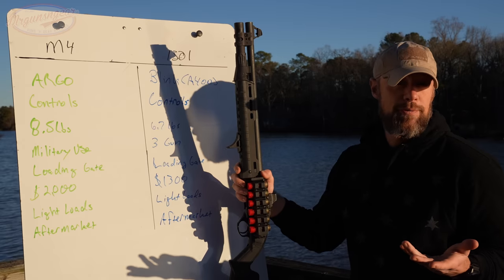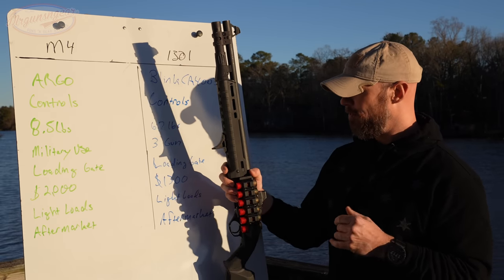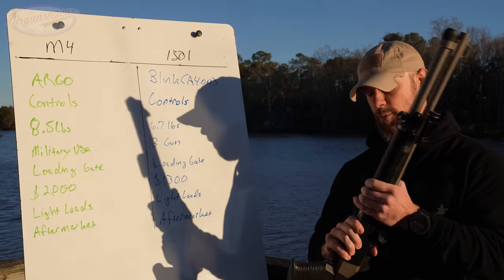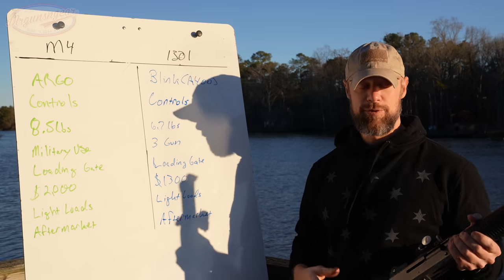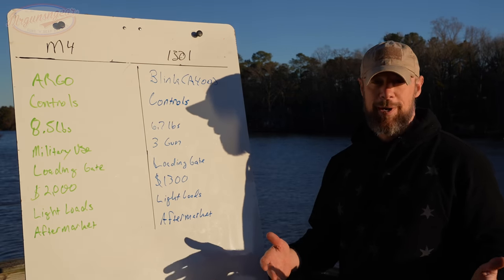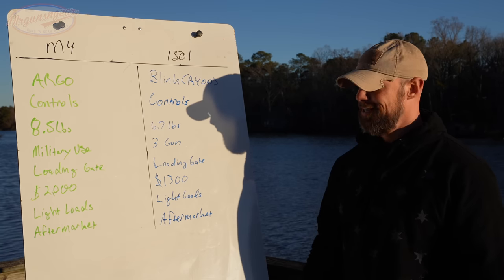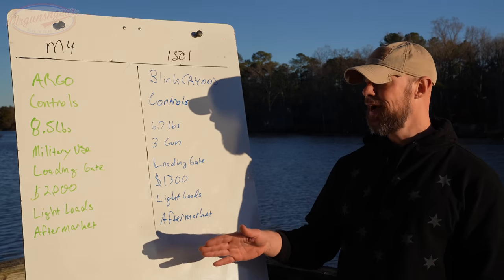The exact opposite is true with heavier loads, which I know is counterintuitive. With buckshot or slugs, the 1301 — partly due to its lighter weight — punches you noticeably and you're definitely aware of it. The M4 tends to soak up that recoil more, due both to weight and the ARGO system bleeding off extra energy in a way the BLINK system doesn't with heavy loads. If you're firing 200 rounds of buckshot per training day, that difference will beat you up over time.